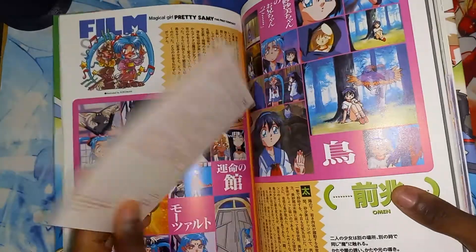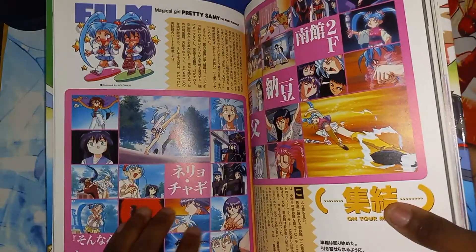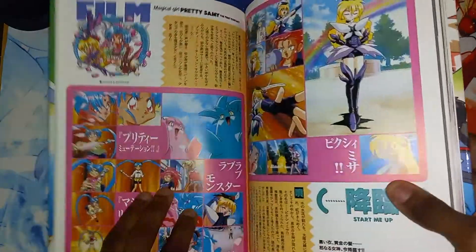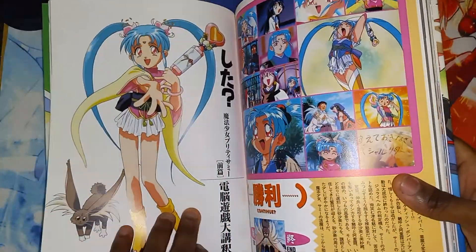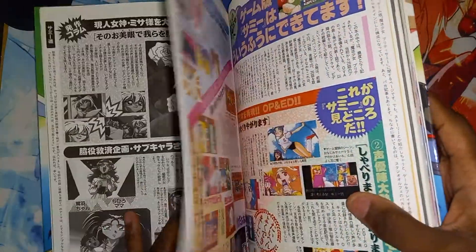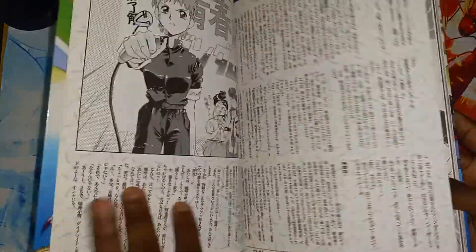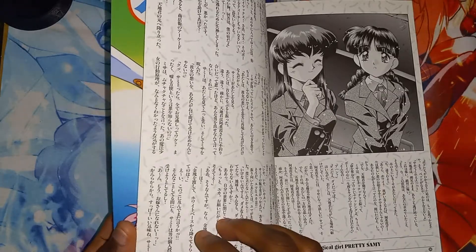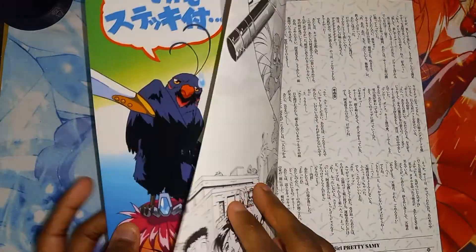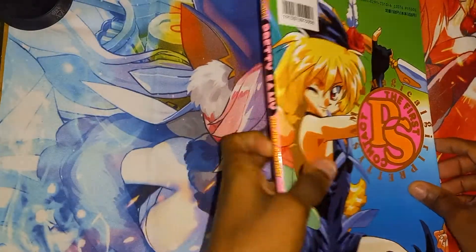Oh, we got a postcard. And we're getting to the last of the pages. And that's the last of the pages.